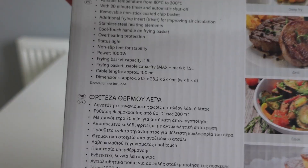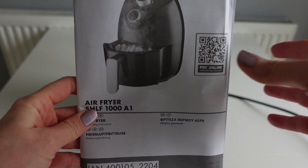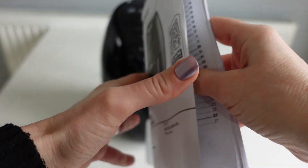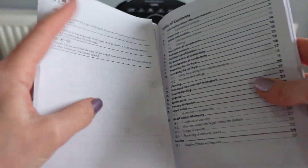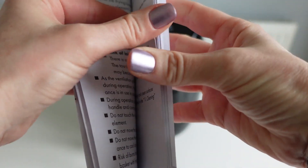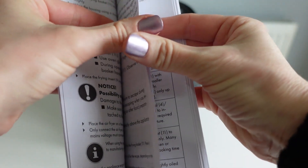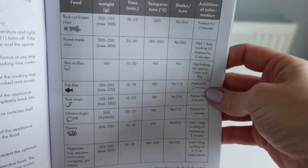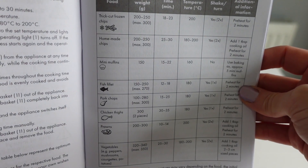So let's get this out of the box and see what we're looking at. This comes with the user manual, the parts, cleaning and maintenance guide. It tells you how to use the appliance and there's also a little table giving you an idea of food, weights, times and temperatures, and some tips on there as well.